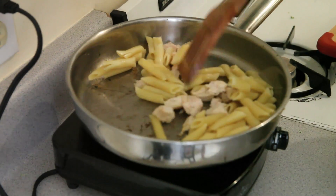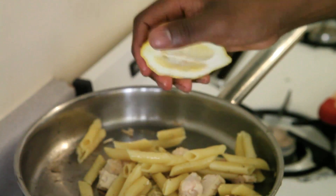Now, obviously, you can throw whatever you want into this. Sometimes I like to do chicken and a little bit of lemon juice, or you could do spinach and garlic. I'm sure you have some great ideas too. Throw those down in the comments.